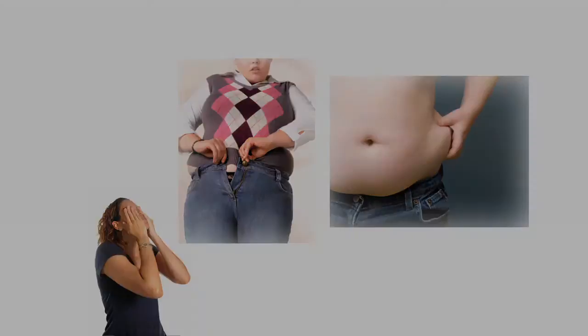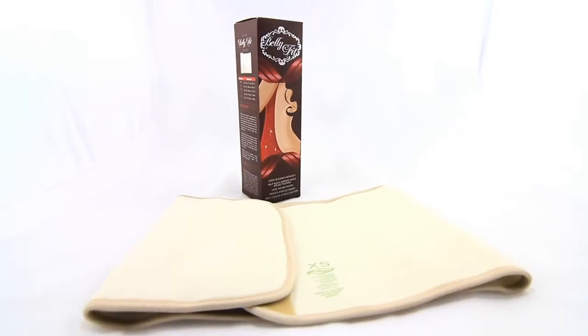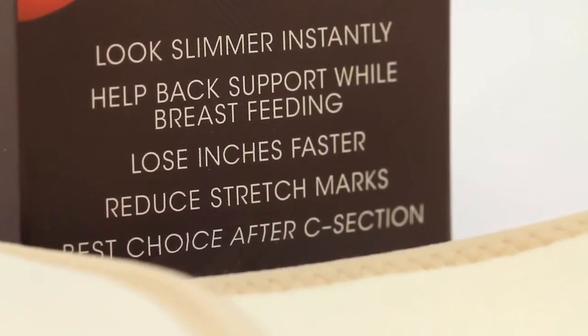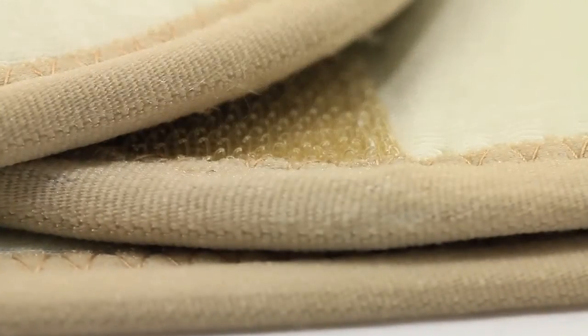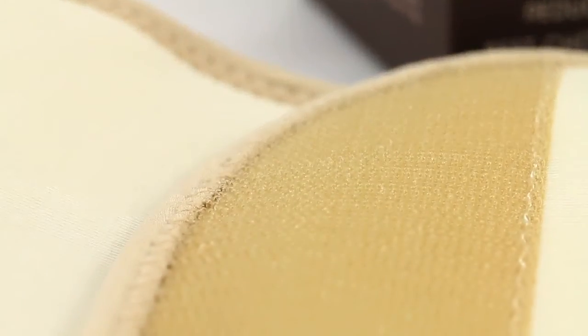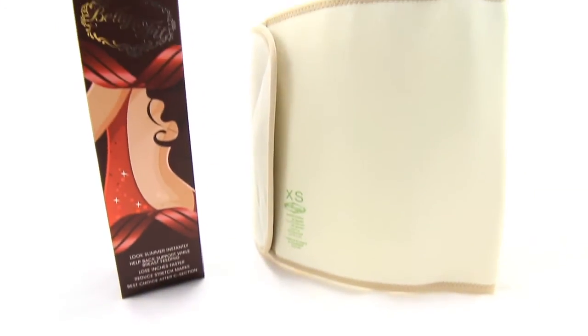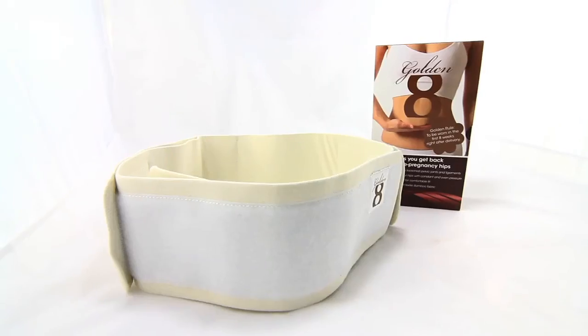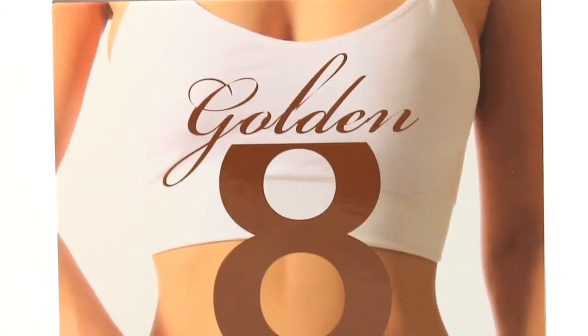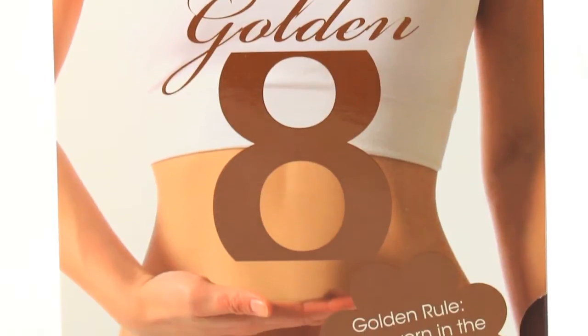Introducing Belly Fit — specifically designed for women's post-pregnancy use. It helps every woman to get back in shape in four weeks' time. Belly Fit is made from natural textile bamboo fabric. The latex-free material and smooth tackless design is suitable for most skin types. Also introducing the Golden Eight, a postnatal belt specifically designed to get back your pre-pregnancy hips.